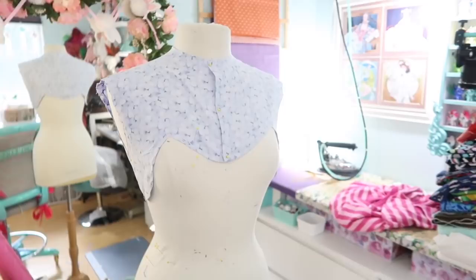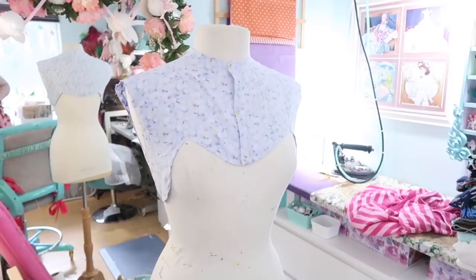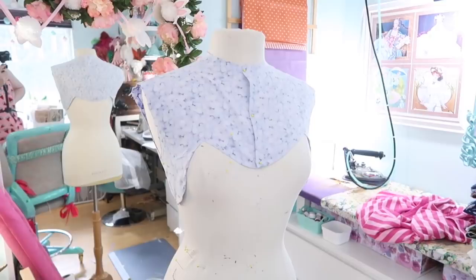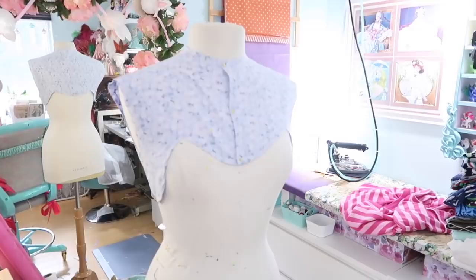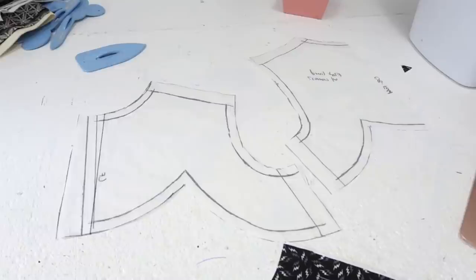I haven't drafted the sleeve pattern yet because the only part I could really make a mock-up for without wasting tons of fabric was the yoke, and I did that and it fit relatively well. The reason I haven't drafted the sleeves yet is because this part of the garment will eventually have a lot of weight on it, which will pull it down and change the fit of the armhole and how the sleeves lay. So I want to wait until I have the weight of the skirt pulling down the yoke before drafting the sleeves.